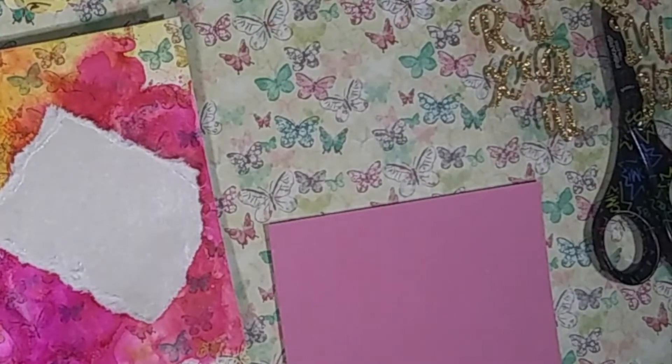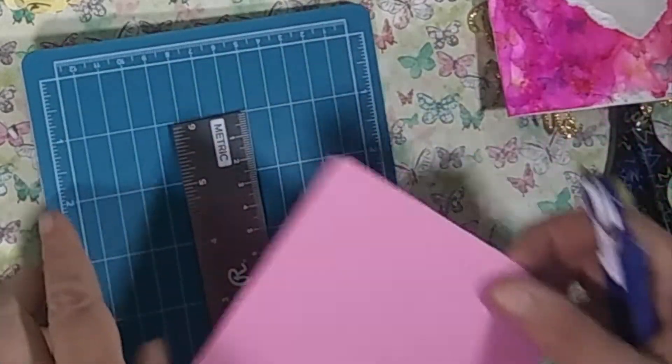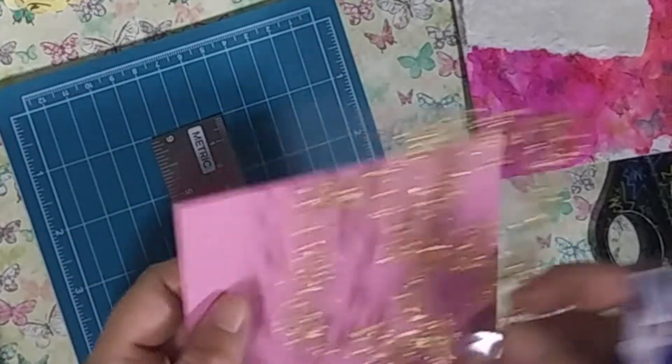I've taken another piece of cardstock from the same Dollar Tree card pack and I'm going to use my card mat and steel ruler to trim that down to a shape that would fit and also be attractive on the card background.